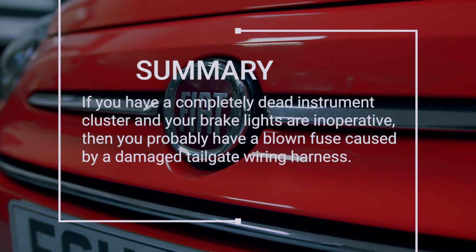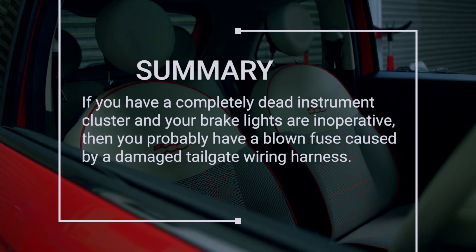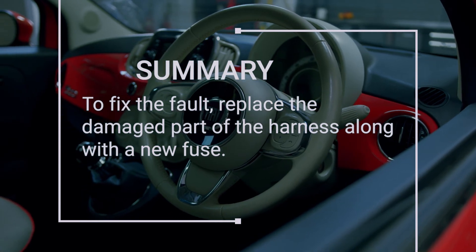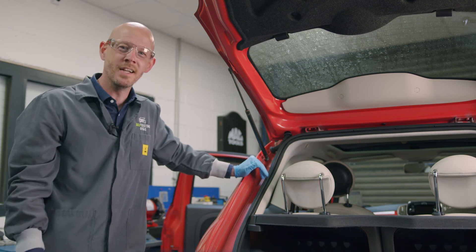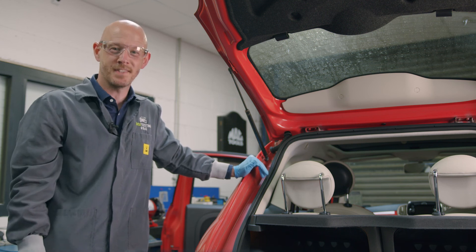So in summary, if you have a completely dead instrument cluster and your brake lights are inoperative, then you probably have a blown fuse caused by a damaged tailgate wiring harness. To fix the fault, replace the damaged part of the harness along with a new fuse. Thanks for watching guys, and make sure to subscribe to our YouTube channel to keep up to date with our latest diagnostic tips and technical information. See you in the next video.